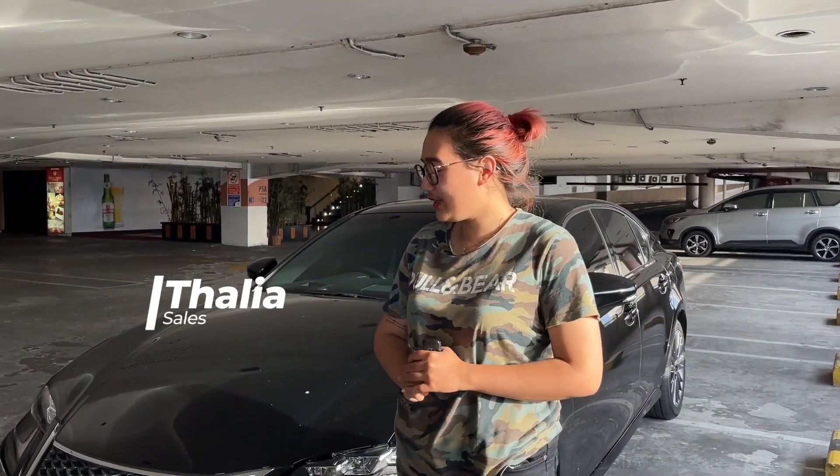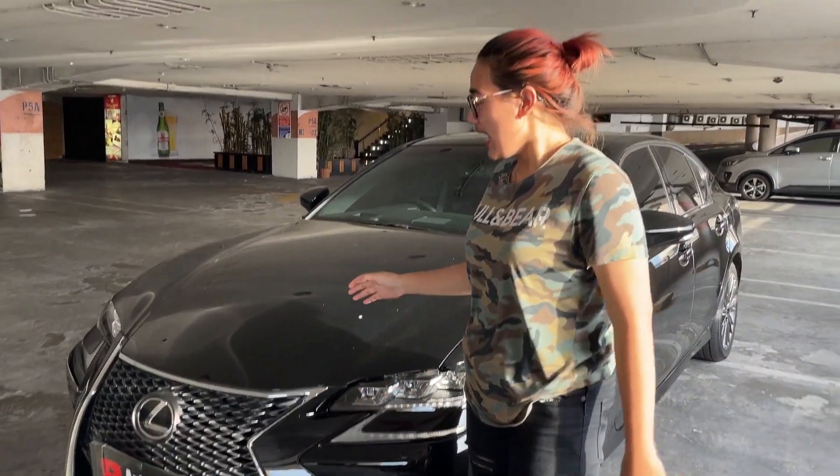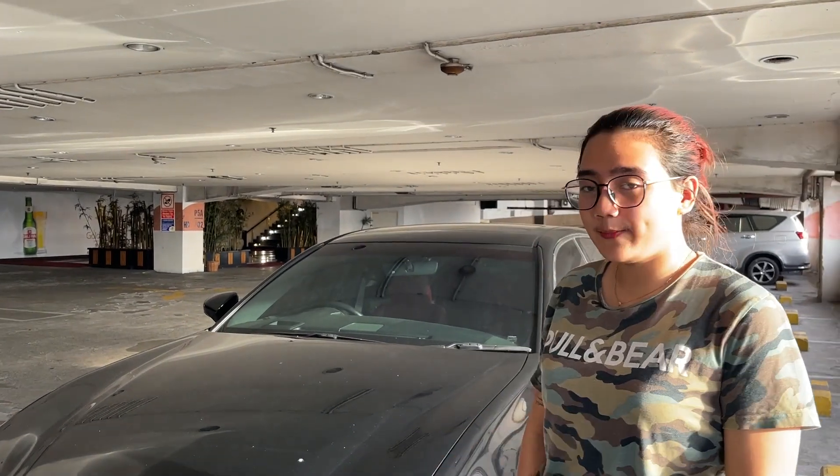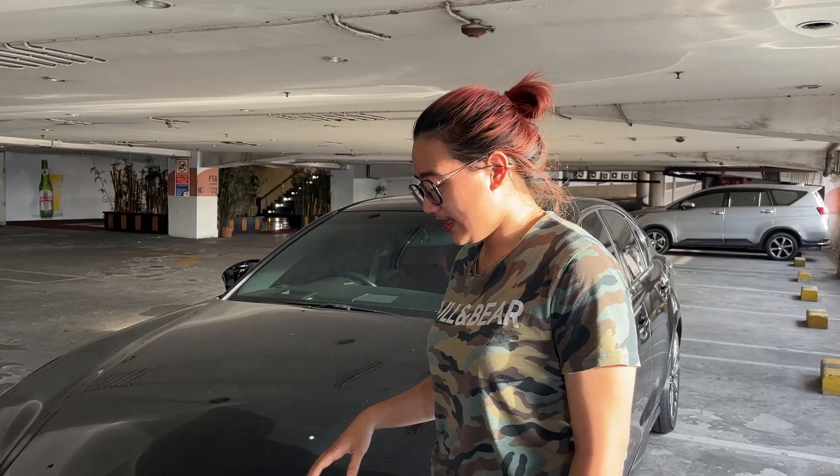Hello guys, welcome to Talia from channel TKMTV. Today I want to review a sedan from Lexus, yaitu Lexus GS200 F Sport, tahun 2016. Let's review the car.